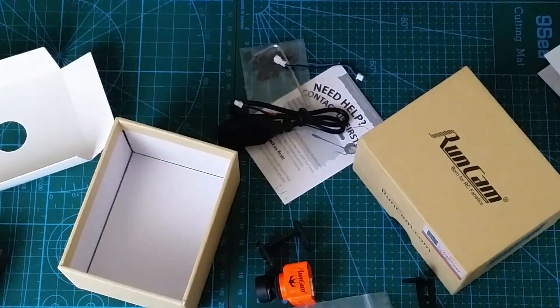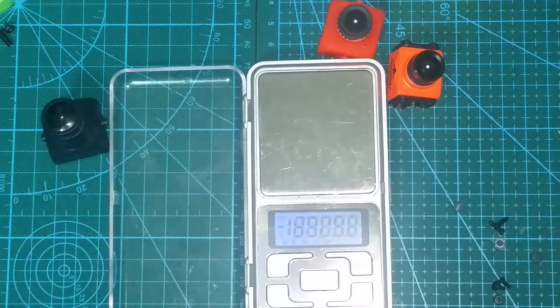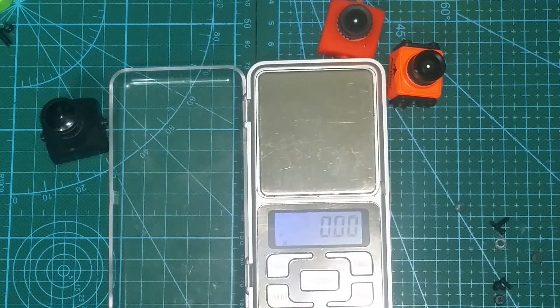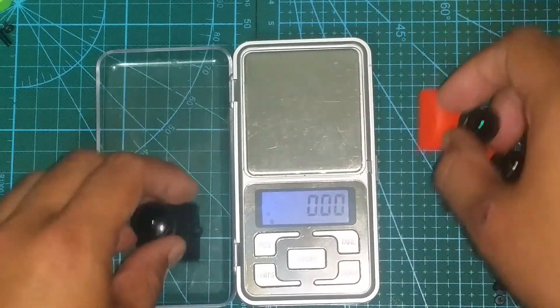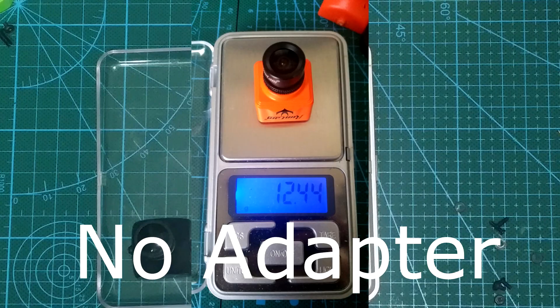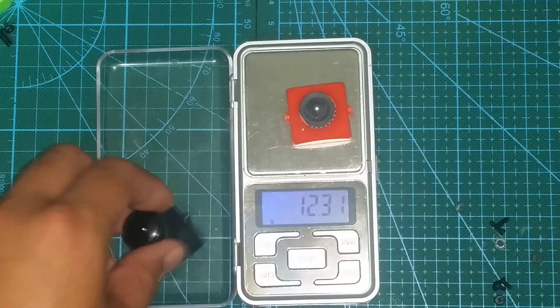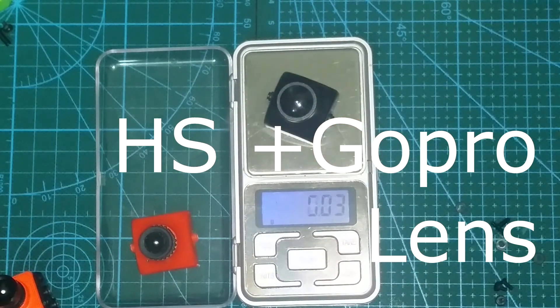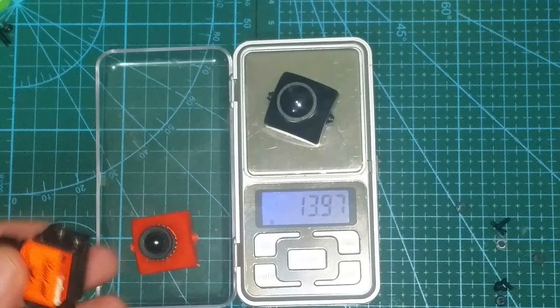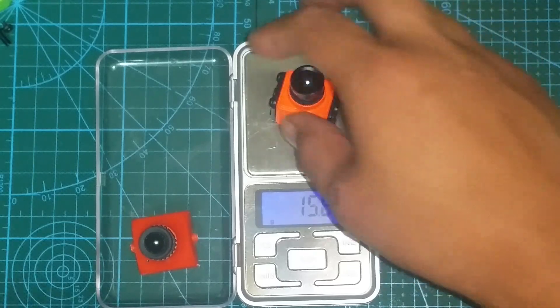Let's see some weights. I have three cameras here: the mini with an adapter, an HS1177 with GoPro lens, and also an HS1177 clone. First up, the mini at 15.7 grams and 12.4 grams without the adapter. Next up is the clone at 12.31 grams. Next up is the HS1177 at 13.97 grams — let's just say 14 grams — and it is a bit heavier because of the GoPro lens. So with the adapter, the Runcam is definitely the heaviest.